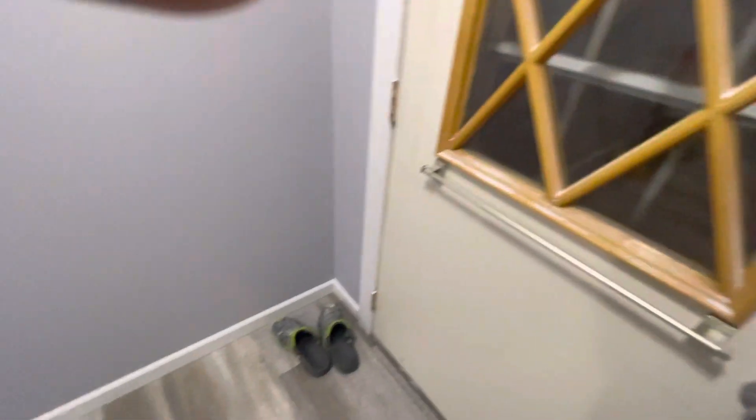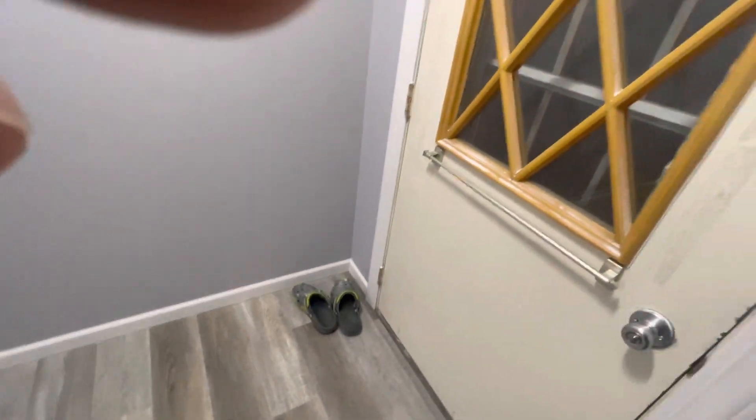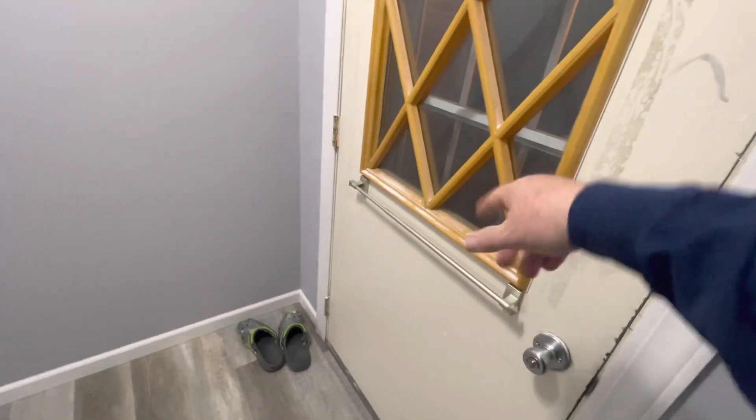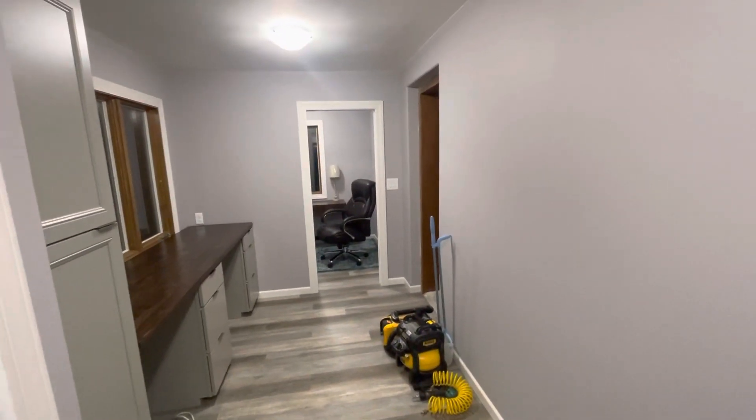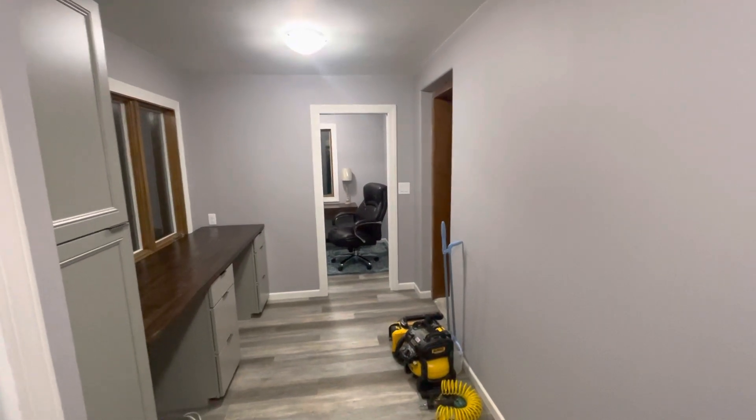Other than that, this is all getting done this spring. I'm gonna put the two doors in here like I did on the back, but that's it — we're almost done. Then it's off to the next room. That's it, see ya.